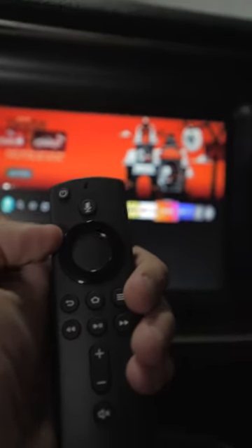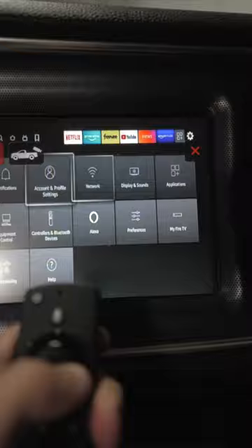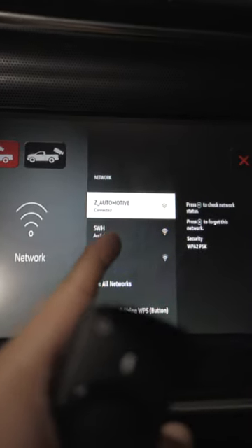Control it with your remote. Head over to settings and go to network. Right now, we're connected to our Wi-Fi at Zee Automotive.